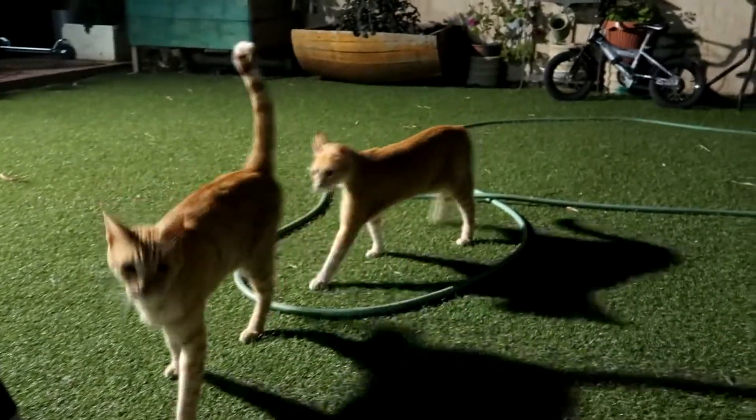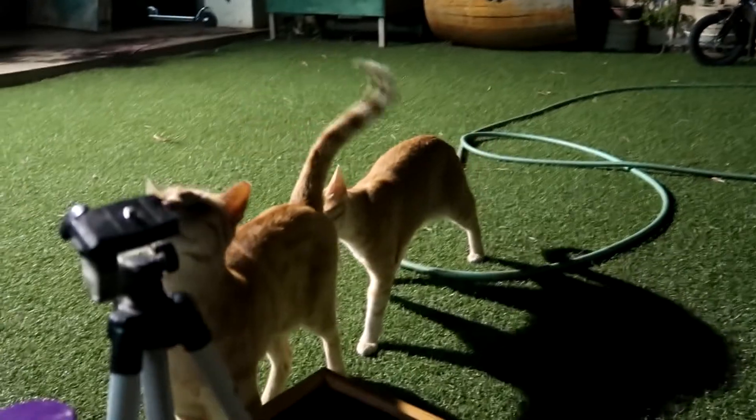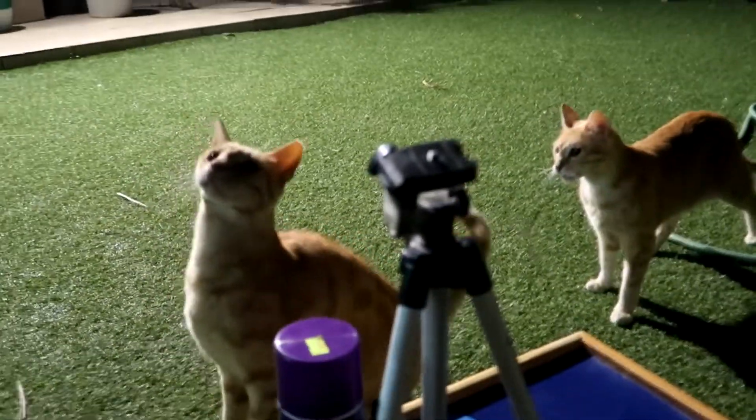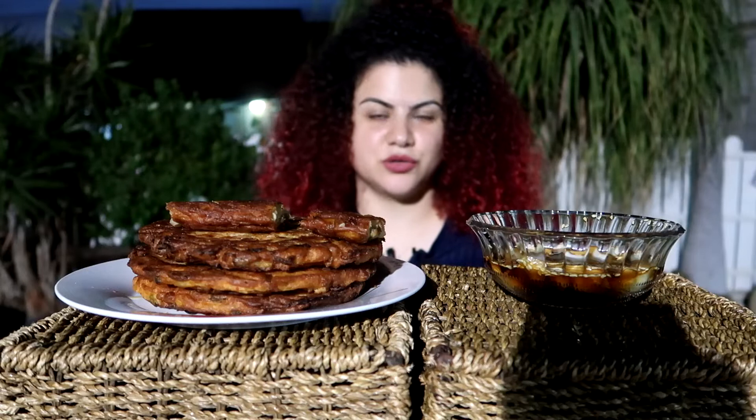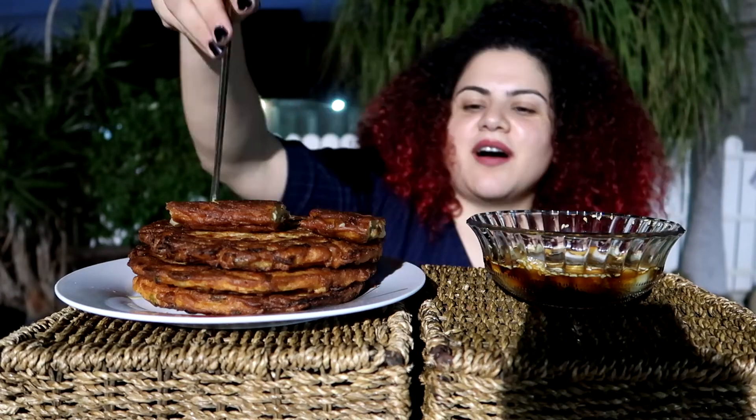I'll show you Dudu — this is Dudu, one of my cats, and this is Debbie, the one behind. No! Dudu! No! Go! My cat's name is Dudu — it's a very popular name in Israel, so don't laugh.